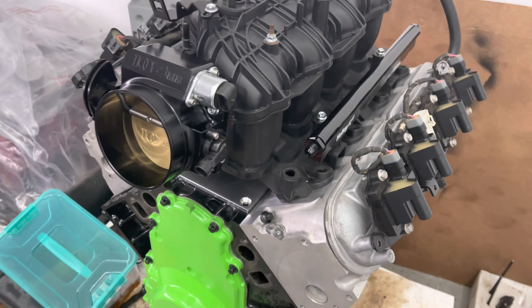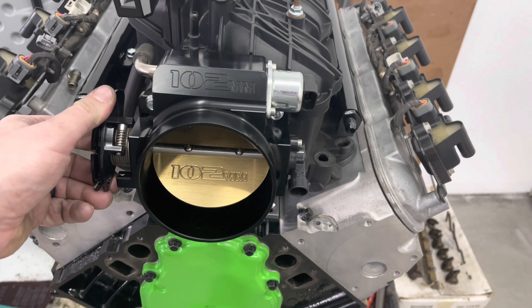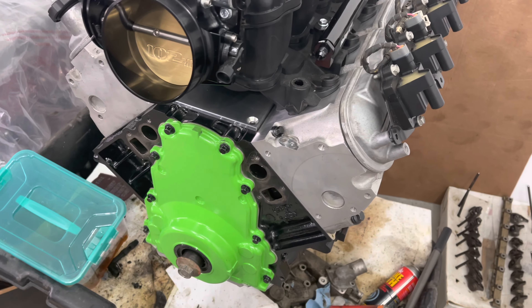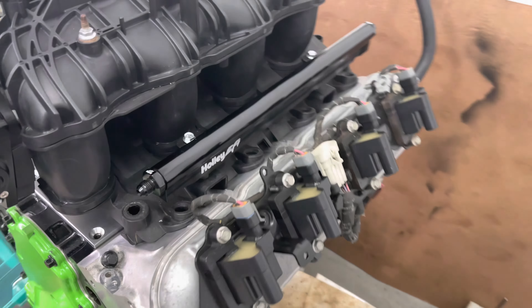Trailblazer SS intake, 102 millimeter throttle body, Sloppy Stage 2 cam pack, LS1218 springs, and fuel rails.